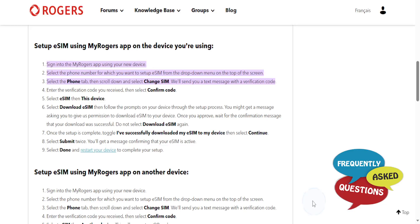Hey guys, in this video we're going to go over how to activate your Rogers eSIM. You need to do this using the MyRogers app on the device you're going to be using. So just go ahead and sign in to the MyRogers app using your new device.